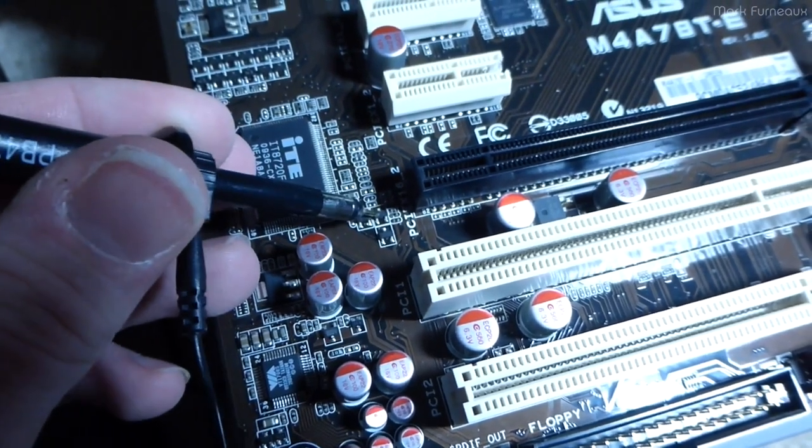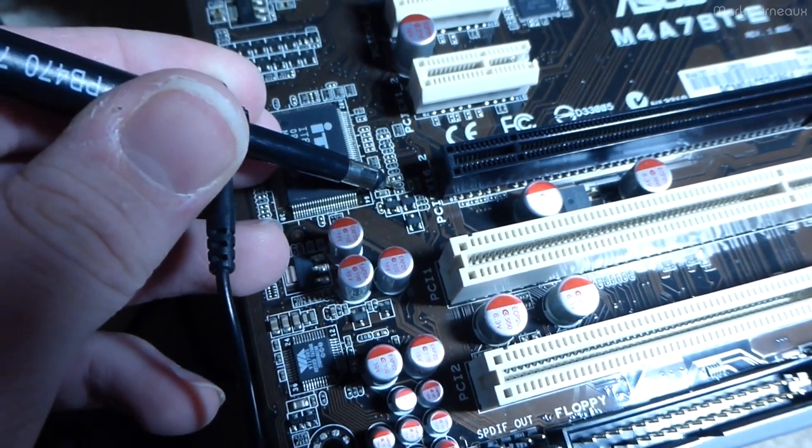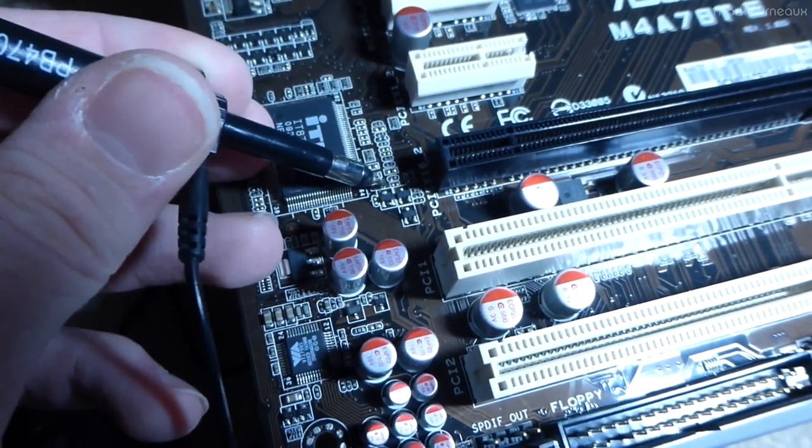It has zero on the bottom two pins, exactly the same, but it has 3.3 volts on the top pin instead, and that doesn't make much sense.